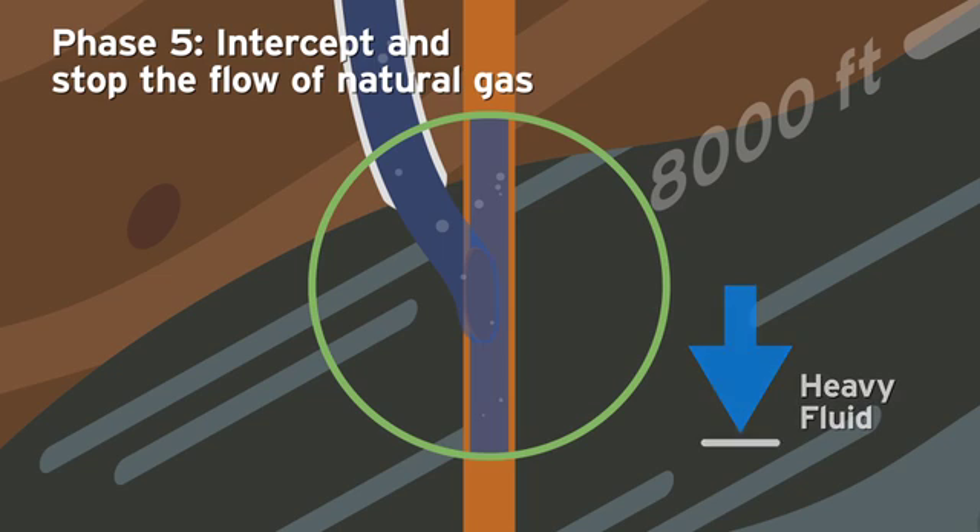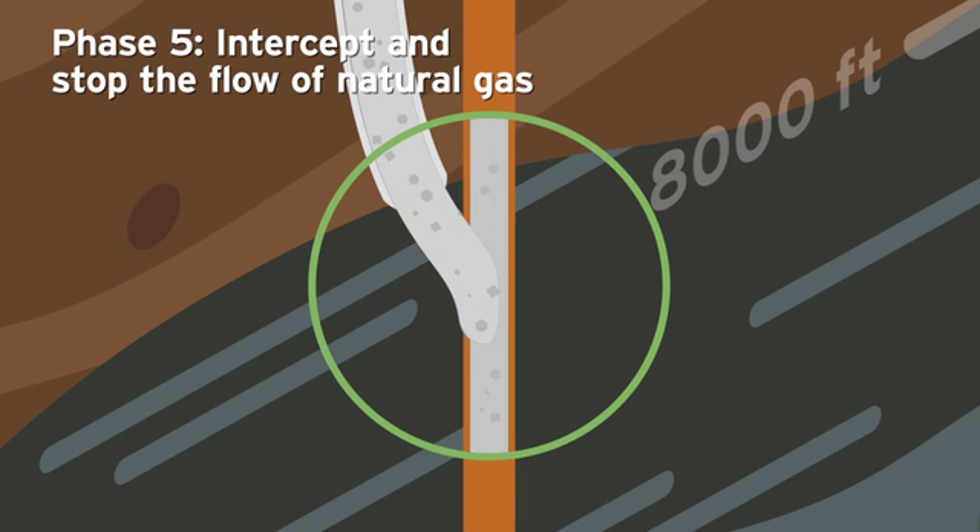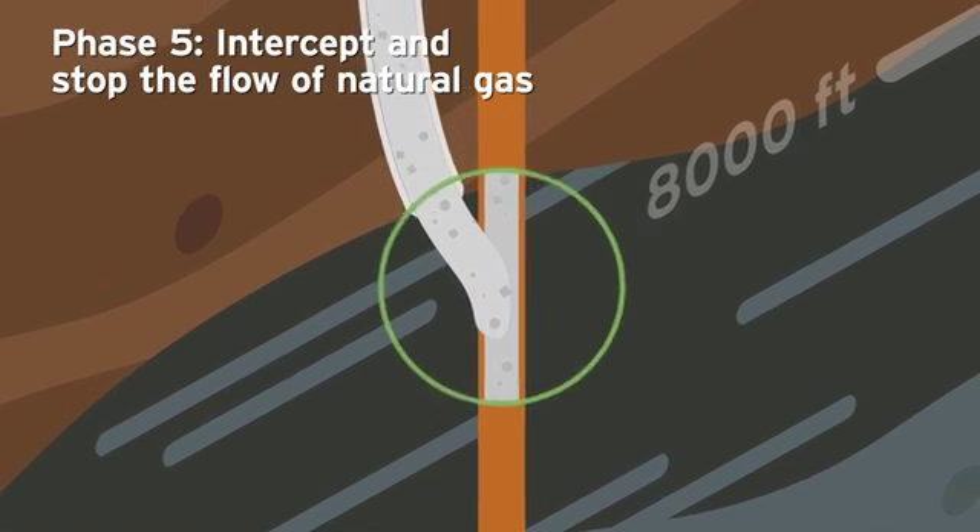Once the flow of natural gas is stopped, SoCalGas will pump cement into the target well, sealing the leak and removing the well from future use.